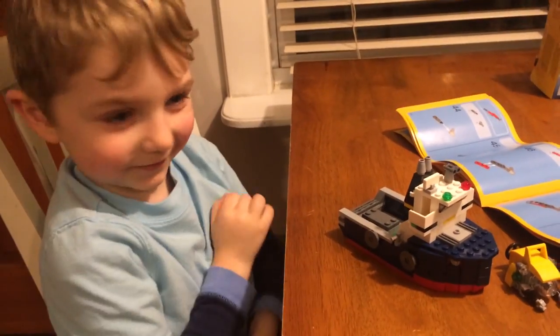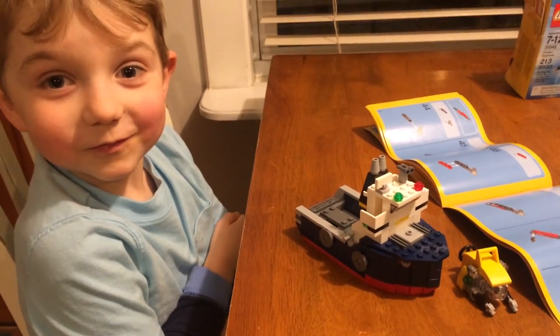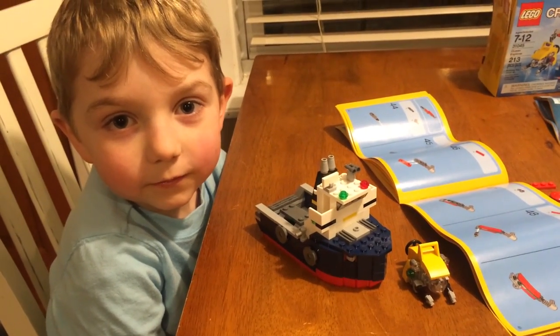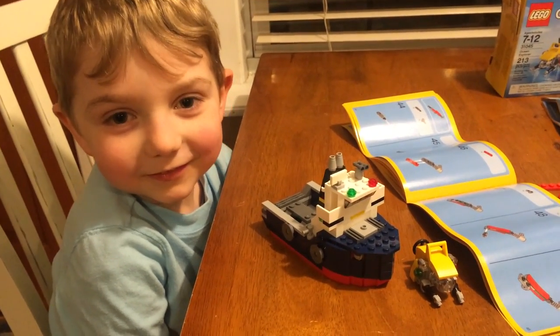By the way, I'm in my pajamas. He's in a normal shirt — no pajamas! So I'm curious to see if anyone saw our friend show up in the build.